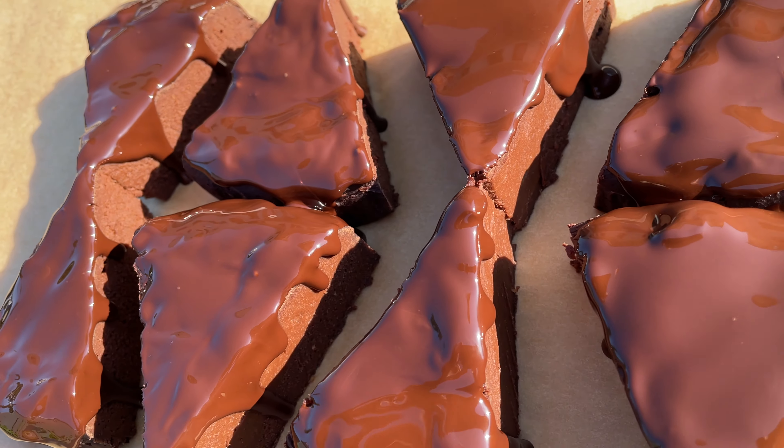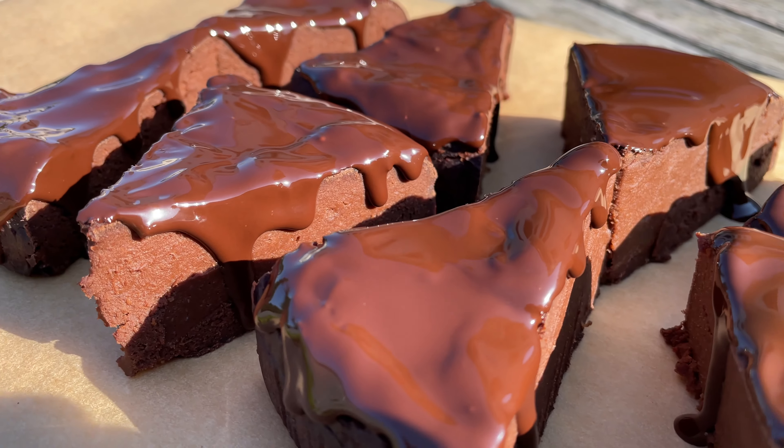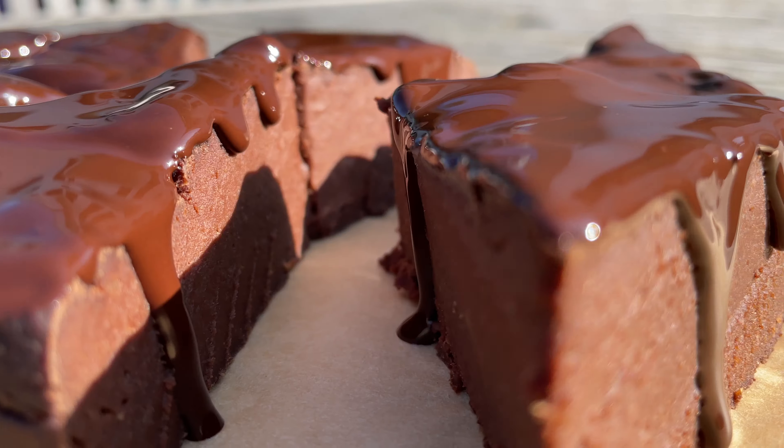Sugar-free, gluten-free, dairy-free, oil-free, nut-free, flawless, eggless, allergy-friendly, low-fat, high-protein, super fudgy chocolate cake!